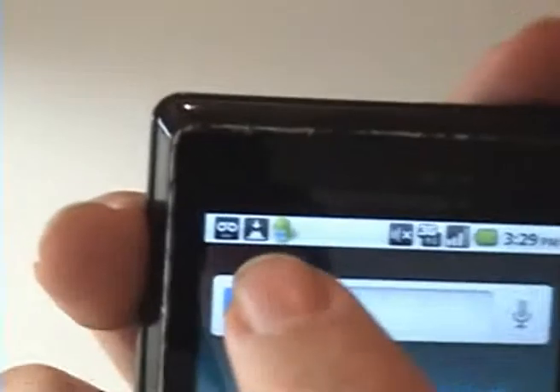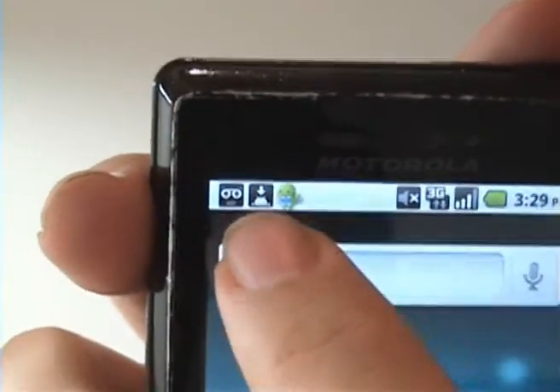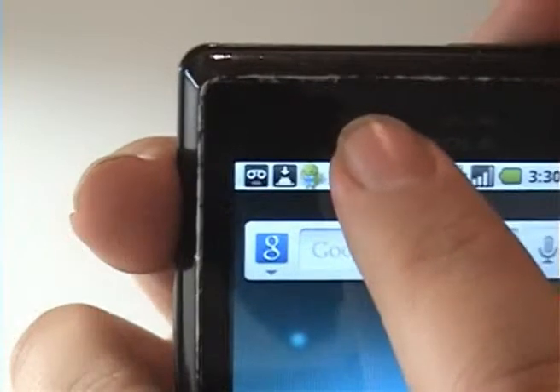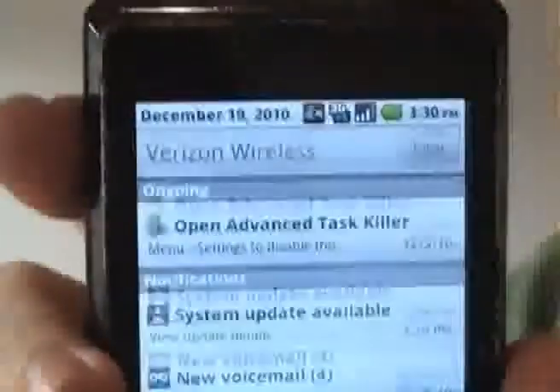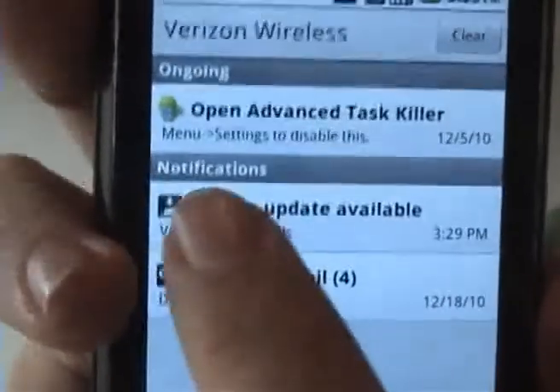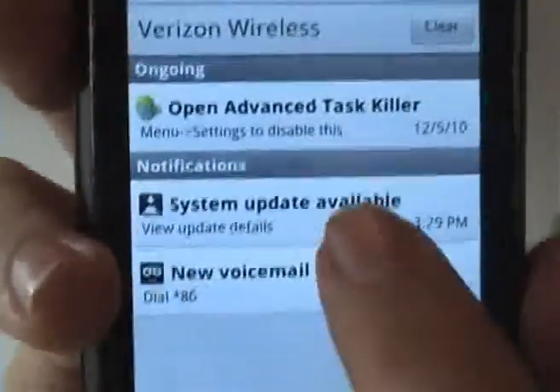If that doesn't show up, what will show up is this little symbol in the upper left hand corner here. To get to that, in the notification bar, tap the bar and drag down and you'll see that under notifications there's a system update available.